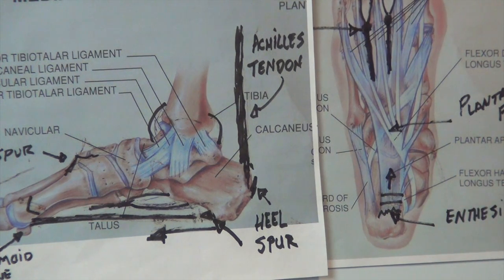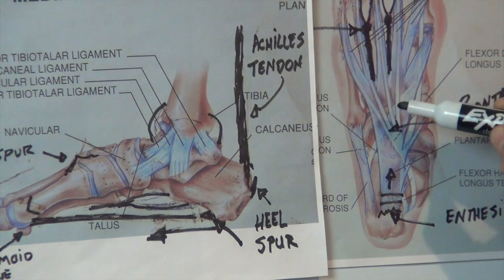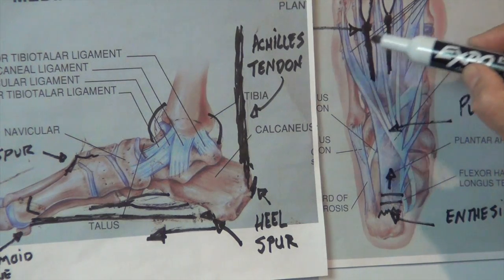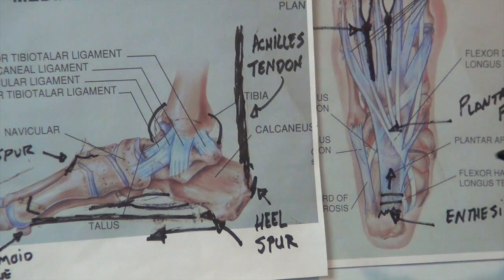So yes, plantar fasciitis or chronic plantar fasciitis can be mid-substance right here in the middle of the ligament. It can be up near the forefoot up here. These structures we'll talk about in another video called neuromas, and all these problems run together.